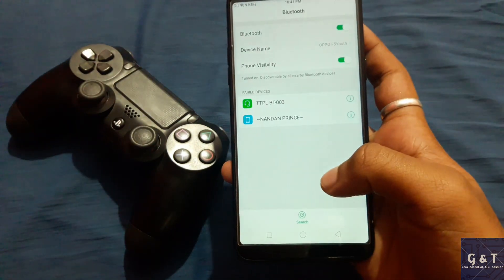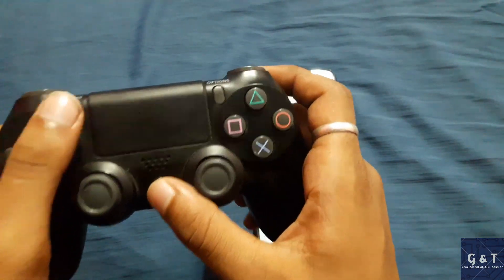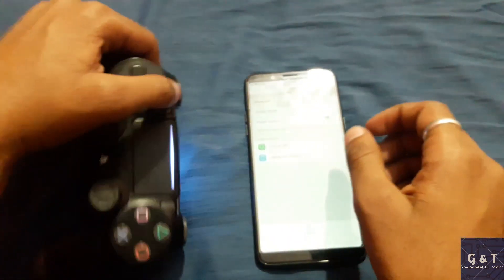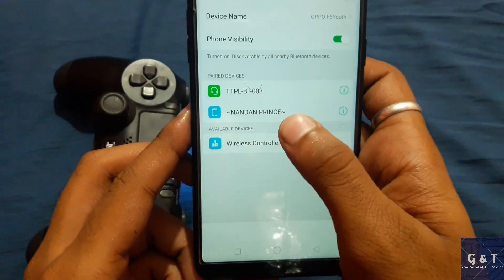Now go back and turn on the Bluetooth of your device and press the PS and share button on your joystick for 3 to 5 seconds. After it starts flashing, it means that it is ready to pair and can be connected from your phone.